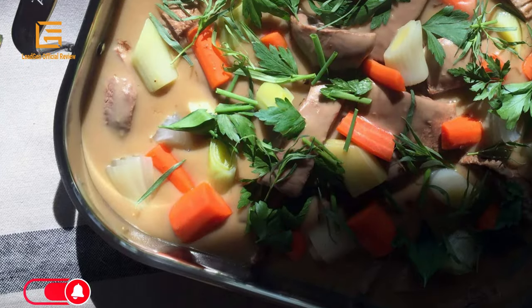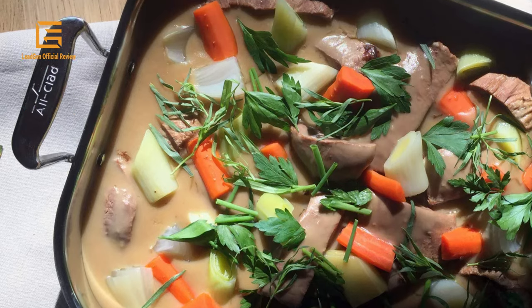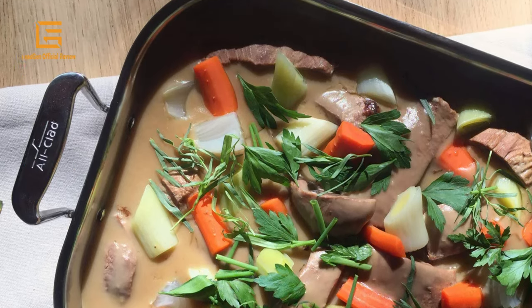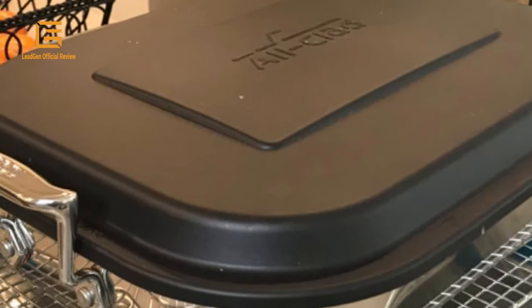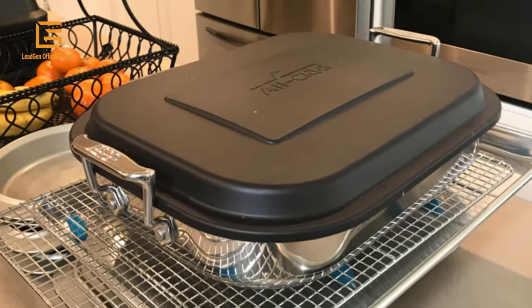Plus, it comes with a perfectly sized rubber lid so you can take it to a friend's house for a dinner party or put leftovers in the fridge. Product dimensions: 14.5 x 11.75 x 2.5 inches. Weight: 1 lb. Material: stainless steel. Shape: rectangular. Color: metallic.